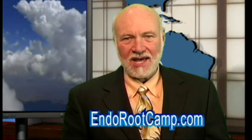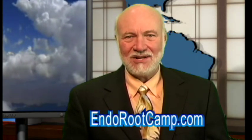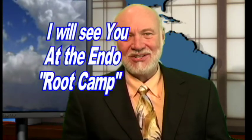Well, that's it for another Root Tip of the Week. I'm Dr. Kit Weathers, inviting you to register at EndoRootCamp.com for free videos and special reports you can't get anywhere else. I will see you at our next EndoRootCamp.